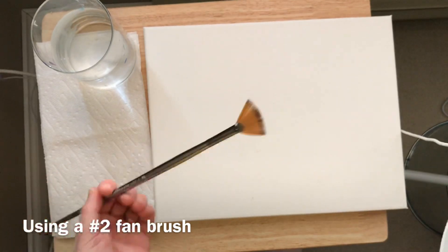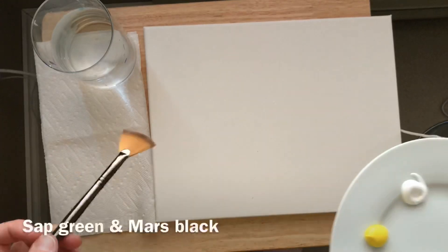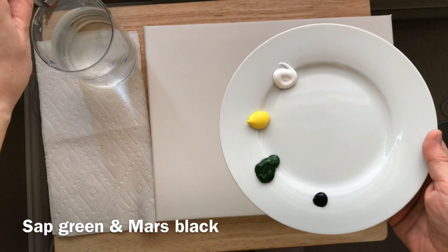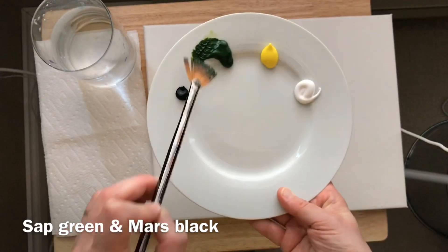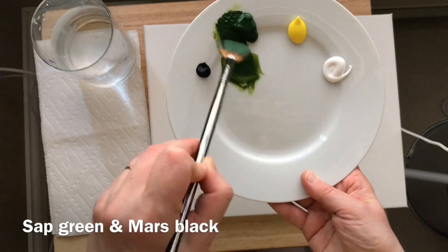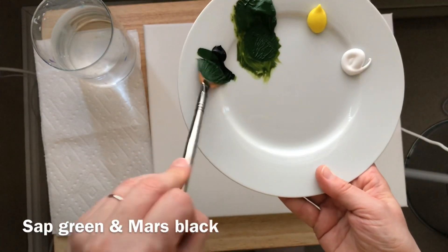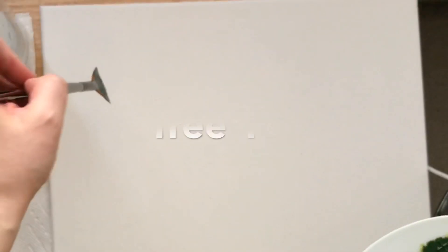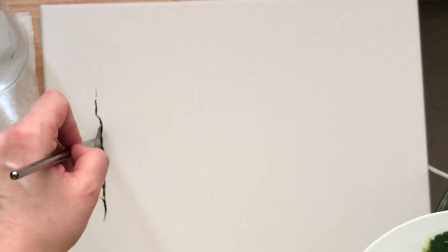We'll begin our first tree — a fir tree or a pine tree — and we're using a number two fan brush. We're going to get our brush wet, dab off all the drips, and start by pulling into that sap green. Pull and turn, load both sides, and then we'll take just a little bit of that Mars black.